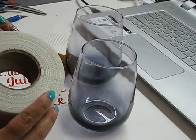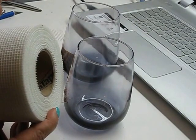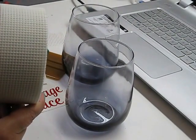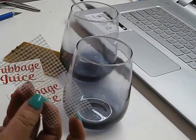This is drywall mesh. I got it at Home Depot for less than five dollars, but you can get it at Walmart, Lowe's, or any home improvement store. I believe it's called Fibotape. It comes in a roll and I just cut out the size that I needed.